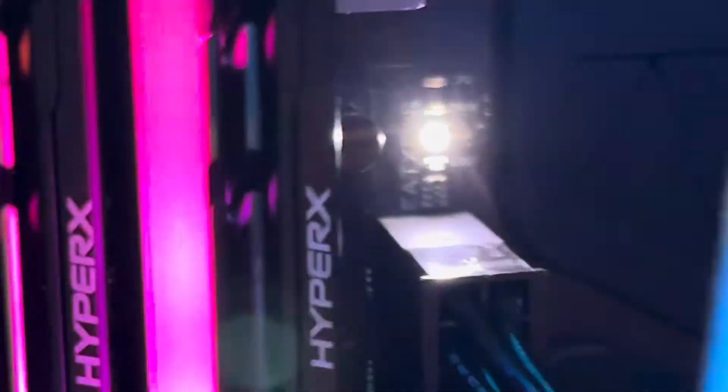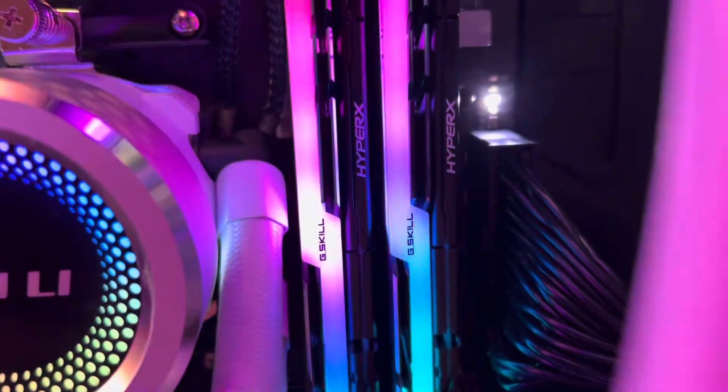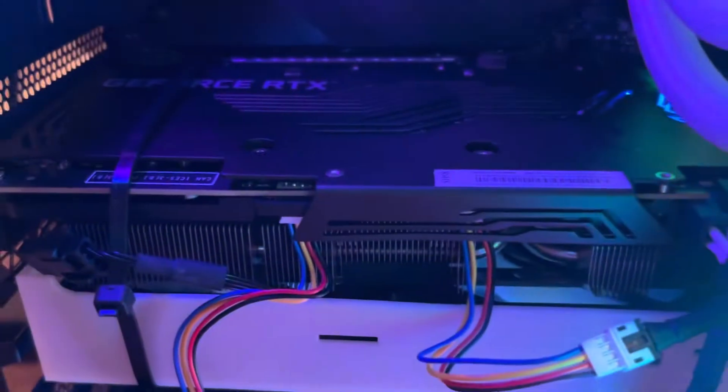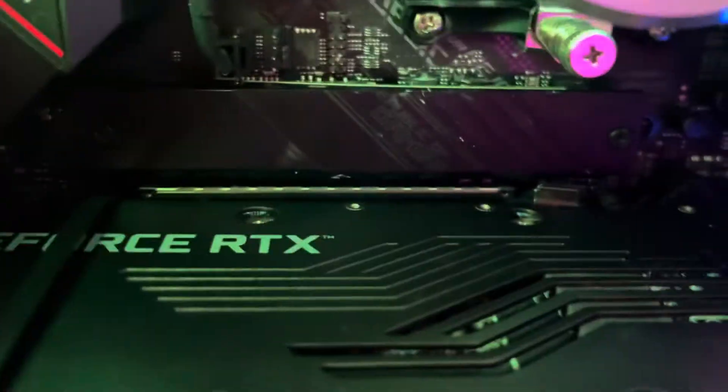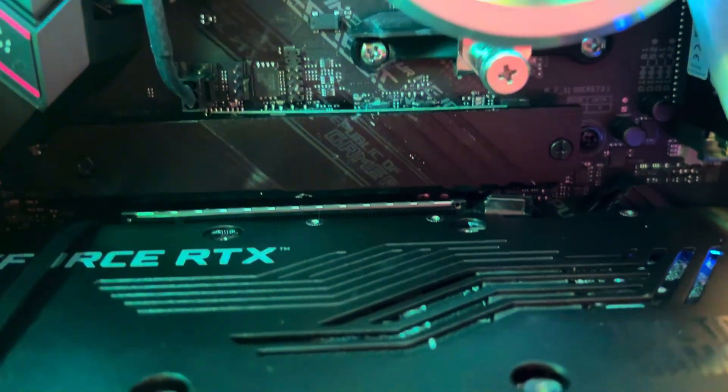So essentially what's going on here — what this light actually means — because there's a whole bunch of videos and guides on Reddit and stuff that'll say just unplug everything, plug everything back, and reseat your graphics card and RAM and everything. What this actually is, is your computer getting stuck while it's posting, because 99% of the time the graphics card is not seated in the PCI slot properly.